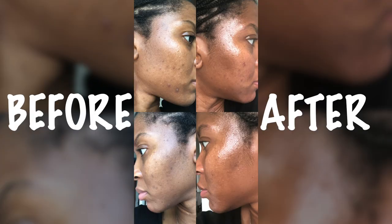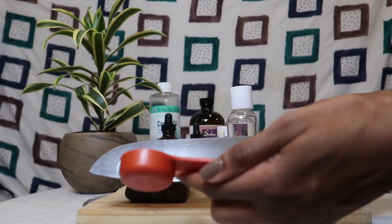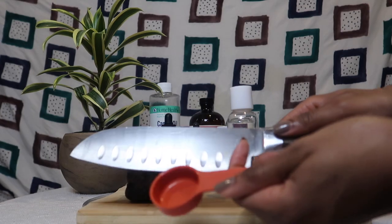I did want to show you guys a before and after — this was actually in September. I didn't have any other progress pictures, my apologies. But as you can see, my skin has definitely improved while using this consistently. I also use this on my back and it has cleared up my back acne. Alright, you're going to need a knife and some type of measuring tool.